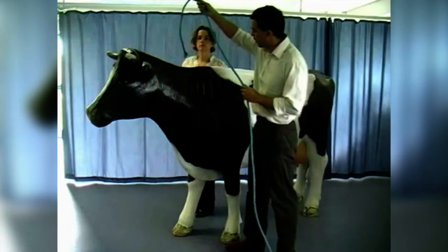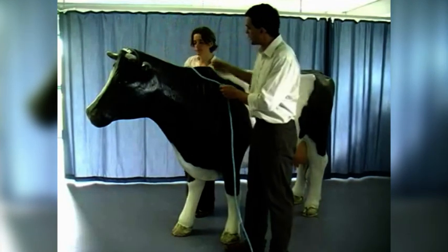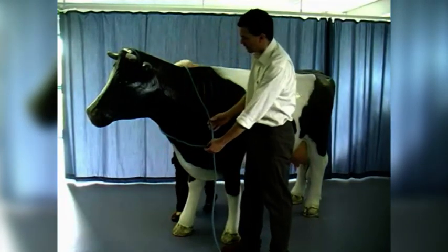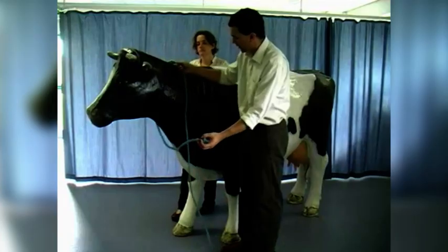So what I've got is a long nylon rope, and I'm going to pass the short end of the rope over the neck of the cow and ask the assistant to pass it back underneath the neck of the cow.